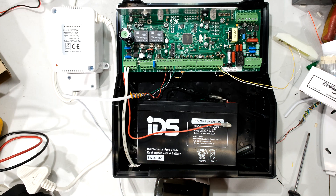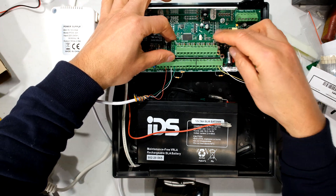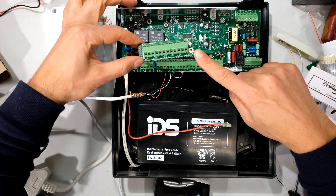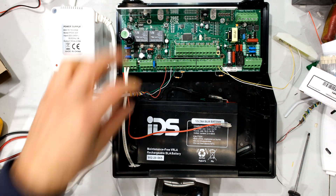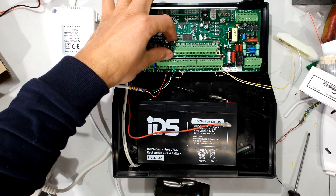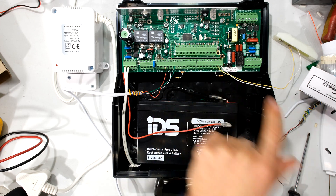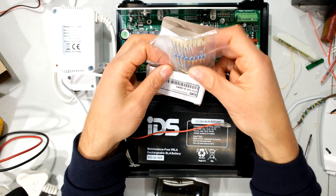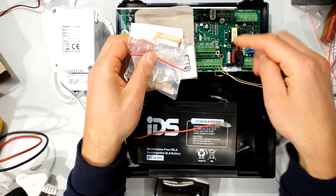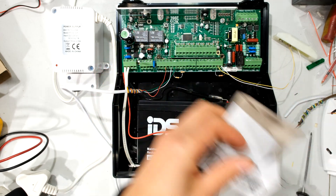The panel is completely powered down and all I need to do is align these connectors over there. You will see there's a post where I'm going to screw in this expander board. Make sure you line up that correctly — you'll know it's correct when the post and the hole align together. In the expander kit you get some resistors and the screw which you'll use to screw in the plug-in expander.